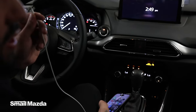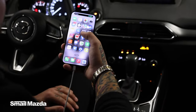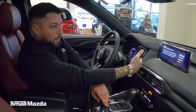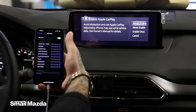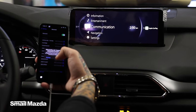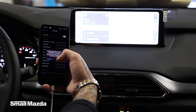First thing you're going to do is take your lightning cord, connect it to your Apple iPhone, hit Home. Enable Apple CarPlay is going to pop up, you're going to hit Always Enable, and then it's going to allow Apple CarPlay with Mazda while your phone is locked in.